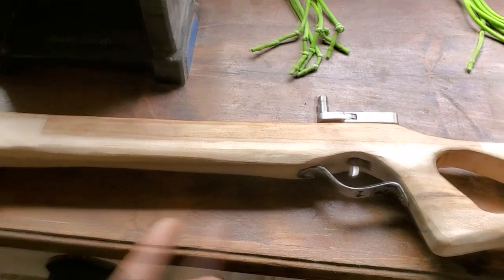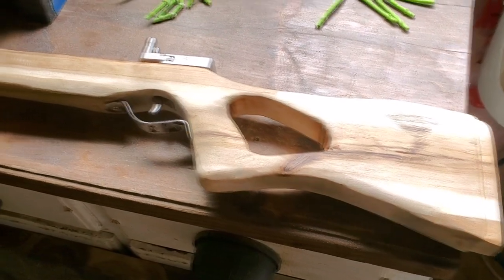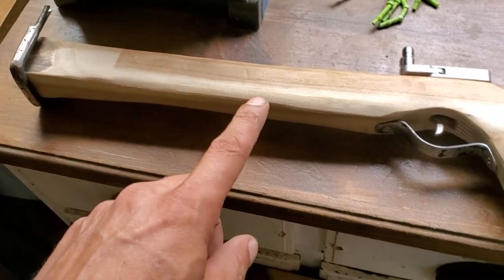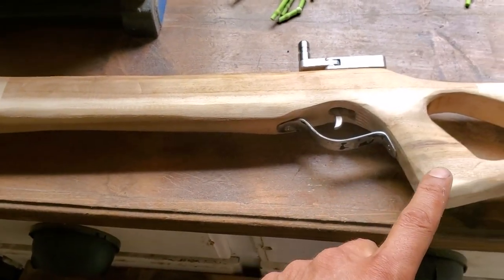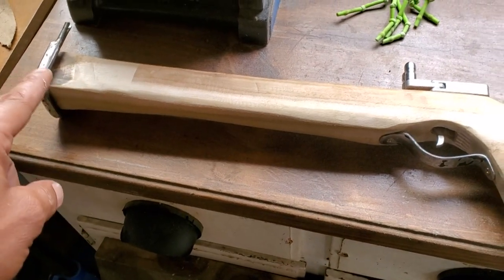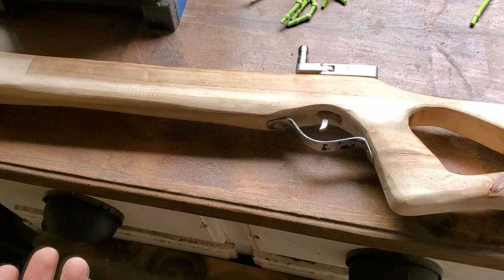We've obviously shot it a few times already. We're going to paint the buttstock at the end black, and then the rest is just going to be Varathane. I'm not going to sand it perfect — I'm going to leave some of the imperfections in it. I don't want it to look like it came out of a stamp; this is handmade, so I don't mind it having those characteristics.